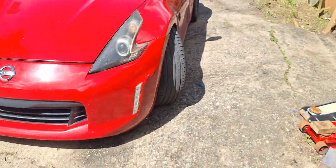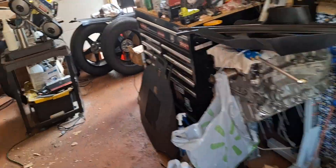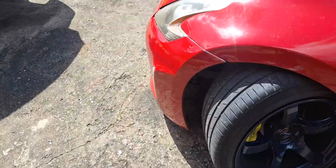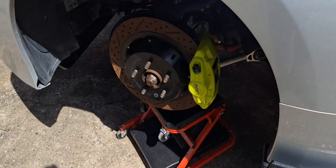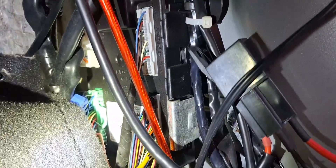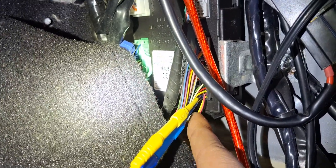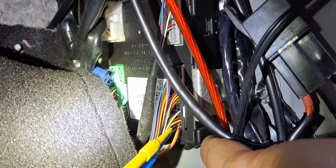Now we need to go to the body control module, because the steering angle sensor is a CAN signal and we need to grab it from there. This might also make the TPMS information work — I'm not sure, I don't have wheels on the car right now to test it. On the body control module, go to the first connector — you want to find the two bottom wires, which are pin 90 and pin 91 per the service manual.